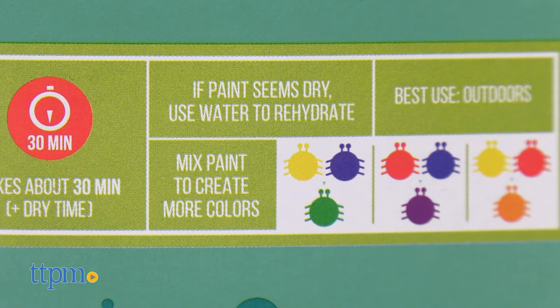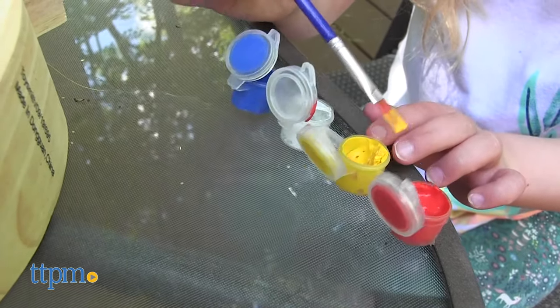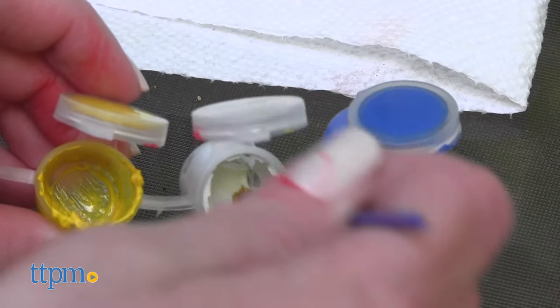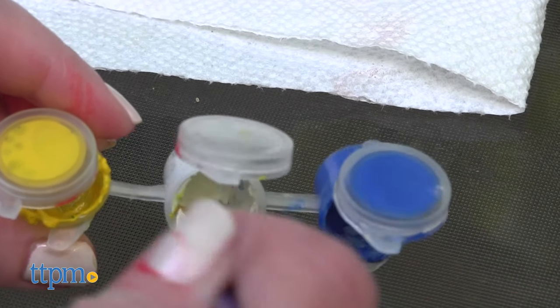The instructions say that if your paint seems dry, use water to rehydrate. Our red paint was fine, but the blue and yellow paint in both paint pots was a bit thick. Water helped a little bit. We couldn't even use the white paint in either paint pot because it was so dry, it was hard. Water did not help.